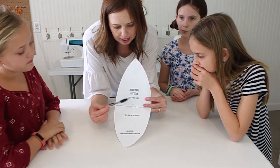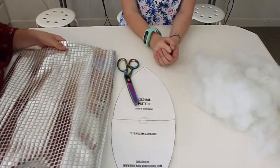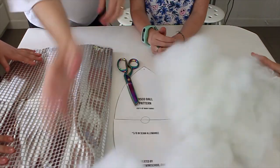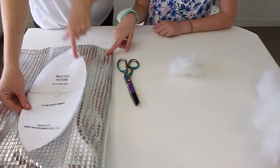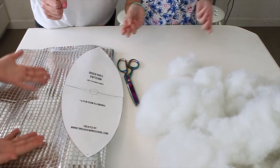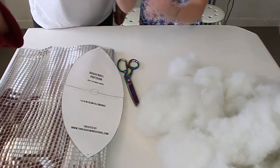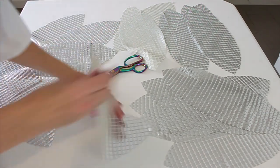It says on here to cut six of these football shapes. The first thing you'll need is disco ball fabric, and also some stuffing. You're going to cut six football shapes out of your disco ball fabric. Luckily we have the magical sewing fairy that will cut out all our pieces if we snap our fingers — one, two, three. Thank you, magical sewing fairy!